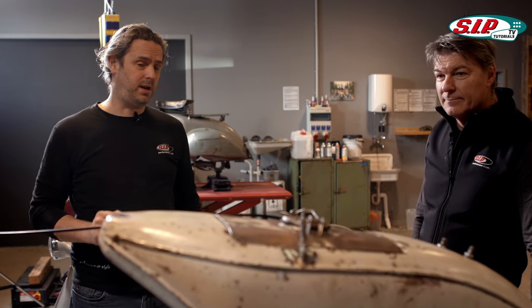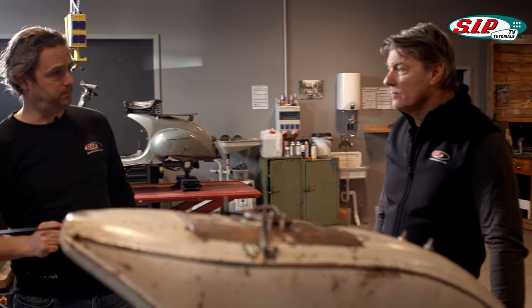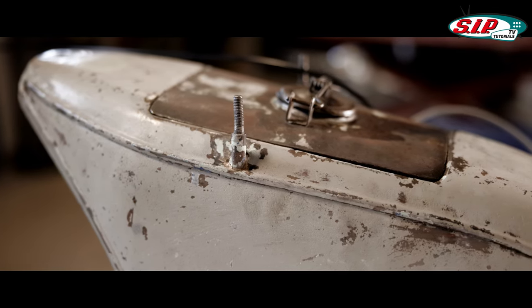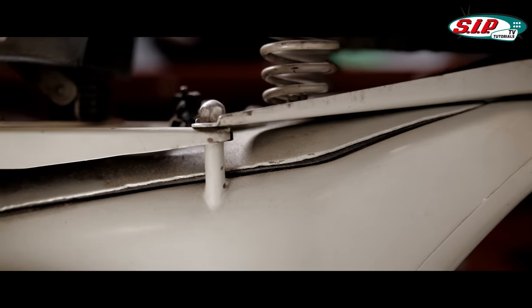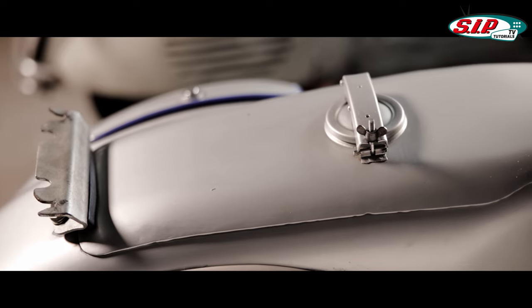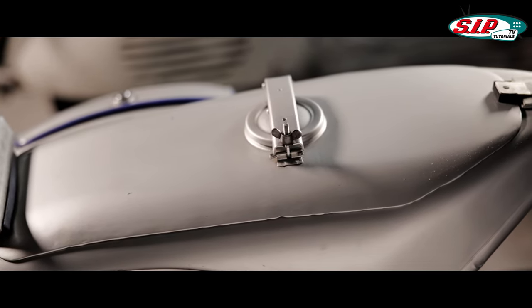Another important feature by which you can recognize the different generations of Wideframe is the tank size — they got bigger and bigger. It started with a square tank of around 4.5 to 5 liters. In later models such as the VM or VL series, tanks were getting a little larger, going more into the top of the frame. The largest tank was actually on the GS150, where the entire volume of the frame was used.